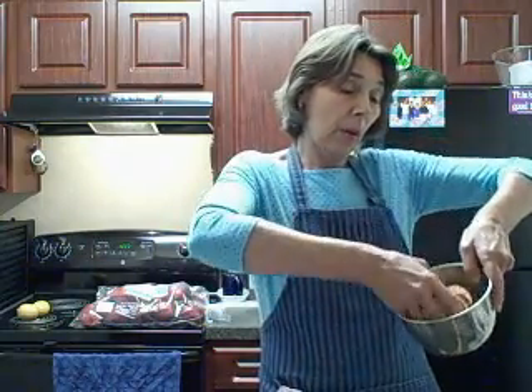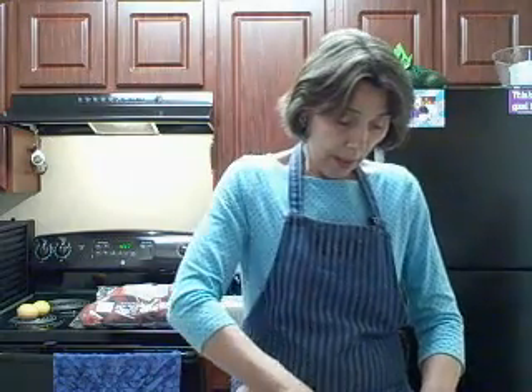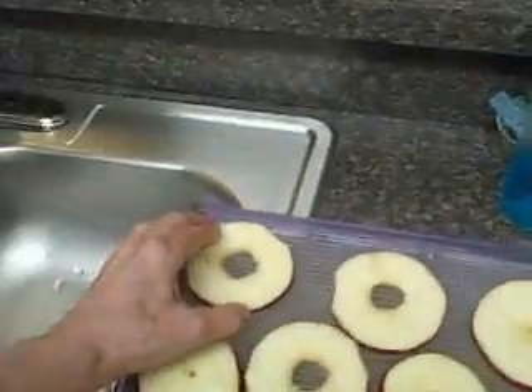Flipping them in this little bowl of lemon juice. Arrange the apple slices on the tray. Now I have almost a full tray of apples.